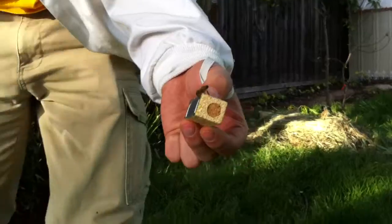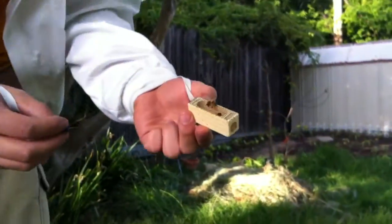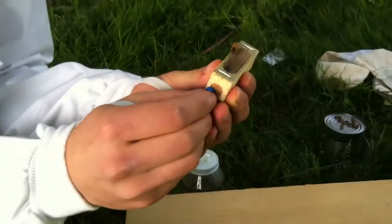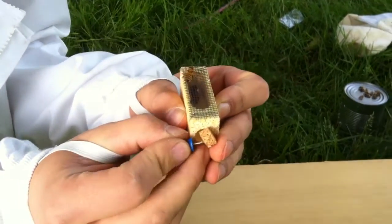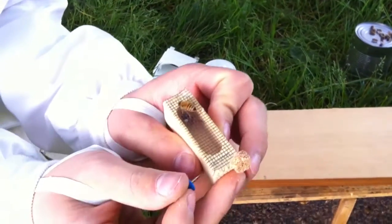Now we have the queen. This end over here is covered with a cork, so that's why we need something sharp — be very cautious not to harm the queen. Do it very slowly and make sure that you're not going to pinch the queen when she is on the other side. As soon as you pull the cork out, make sure you cover the hole with your finger.